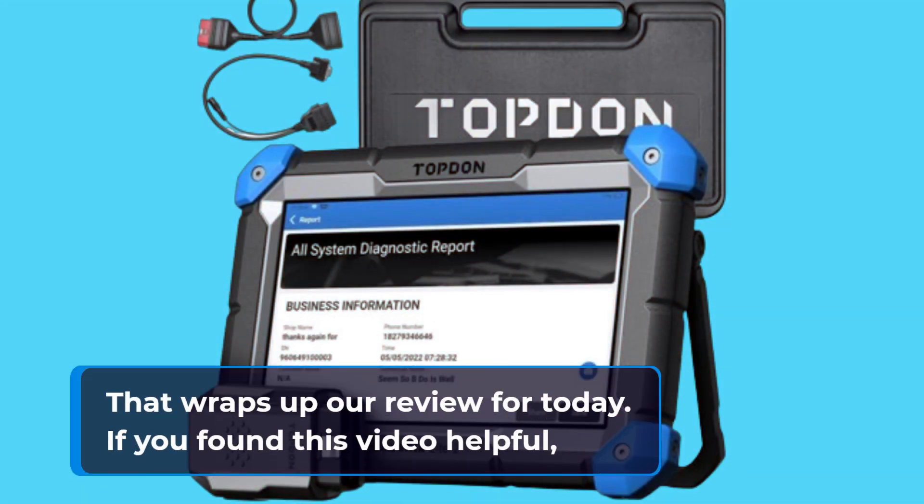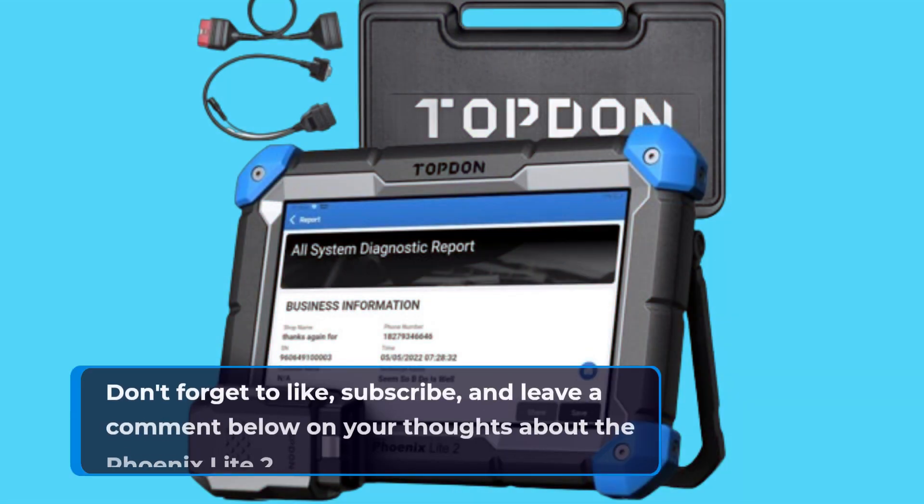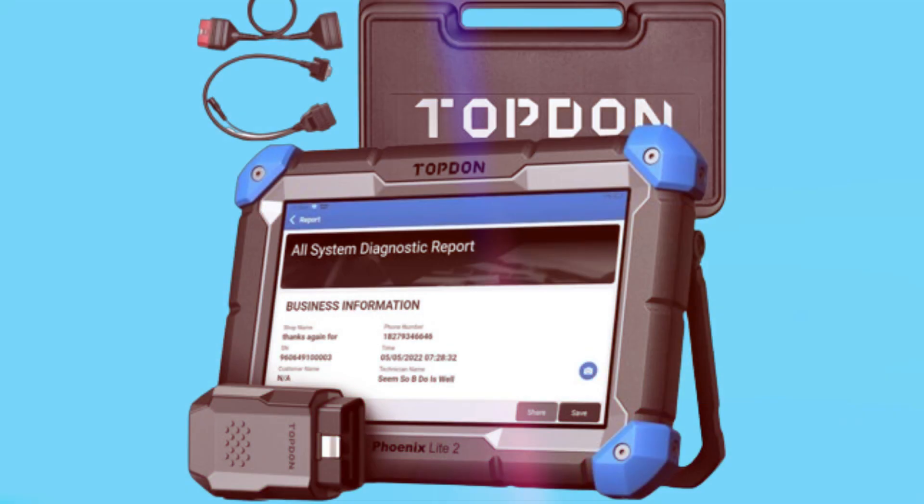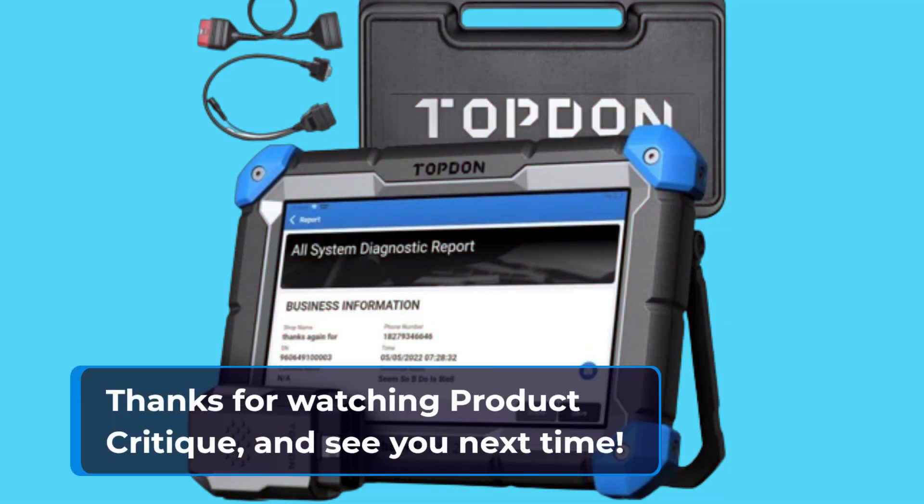That wraps up our review for today. If you found this video helpful, don't forget to like, subscribe, and leave a comment below on your thoughts about the Phoenix Lite 2. Thanks for watching Product Critique, and see you next time!